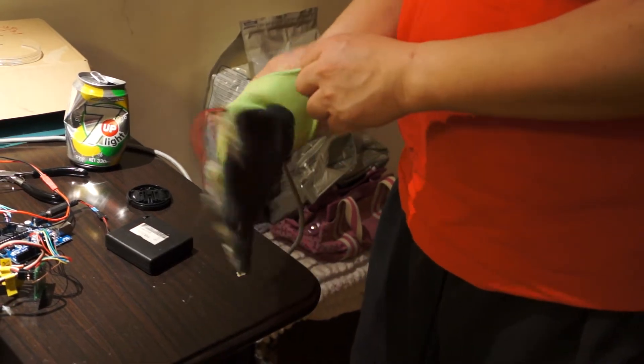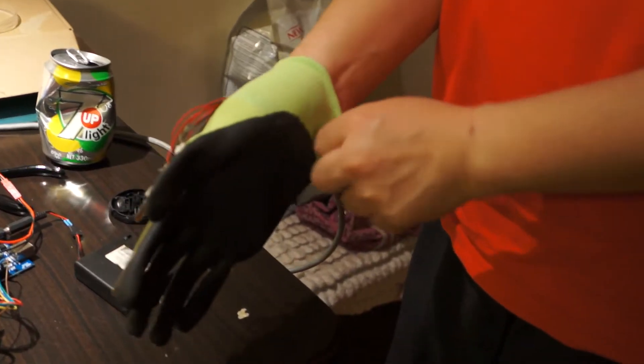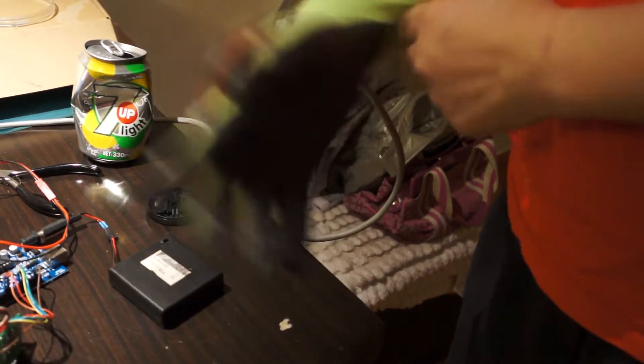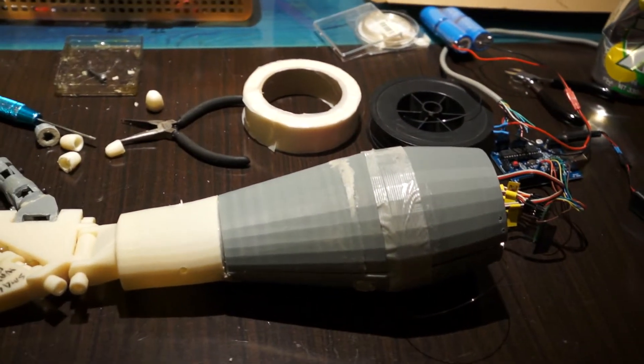The prototype is already done. Now I power it on and you can see there's a bending sensor. I turn it on — this is the Arduino.